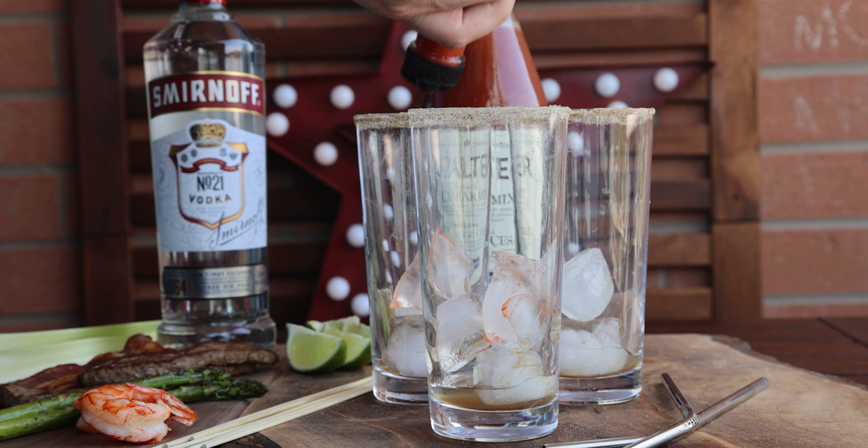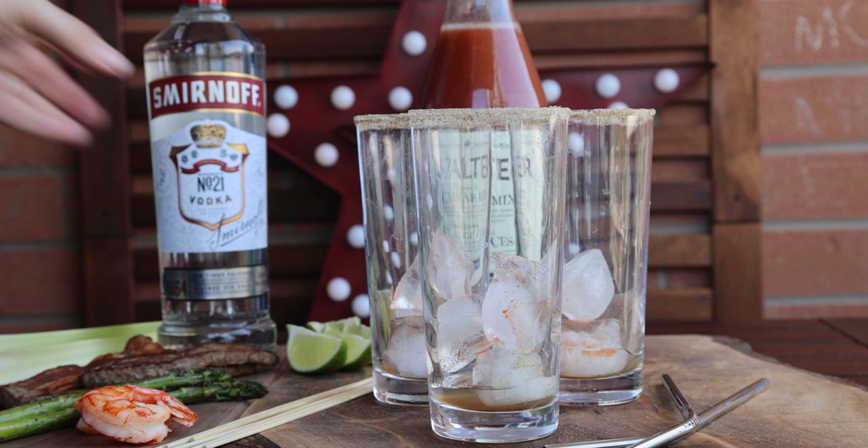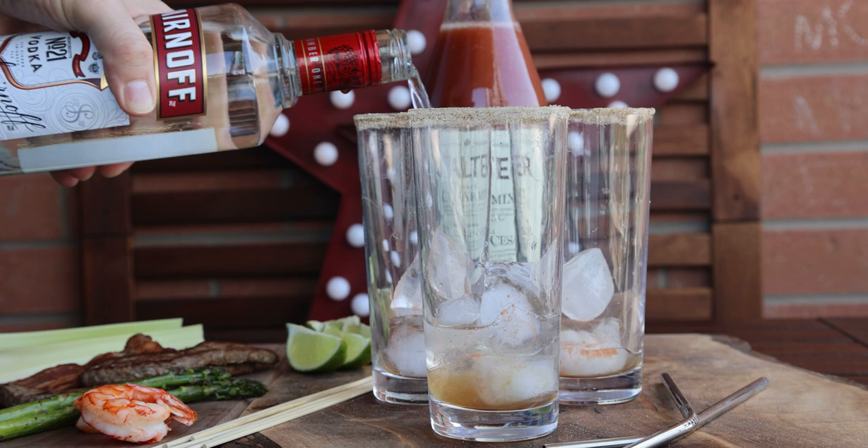Once you get that all in, you're gonna add in your vodka — 1.5 ounces. I kind of eyeball it, but you can definitely use your jigger to measure that out.